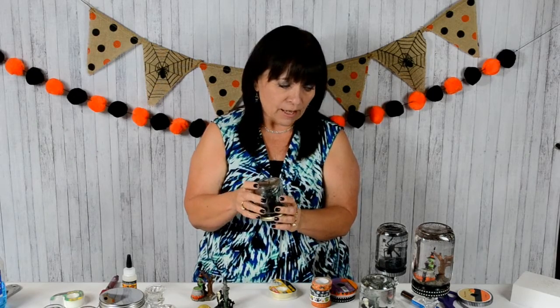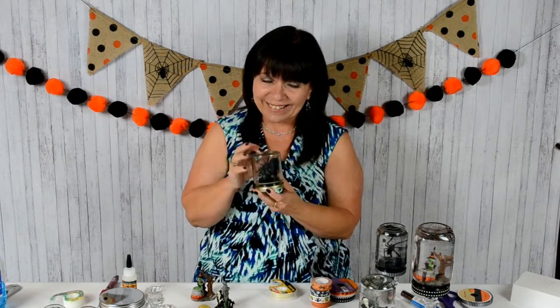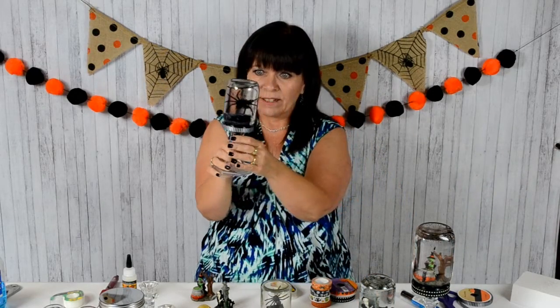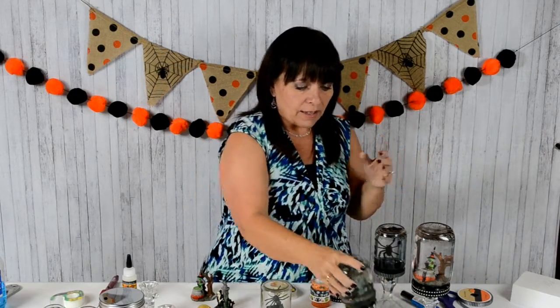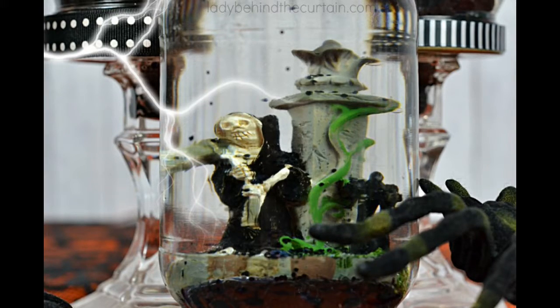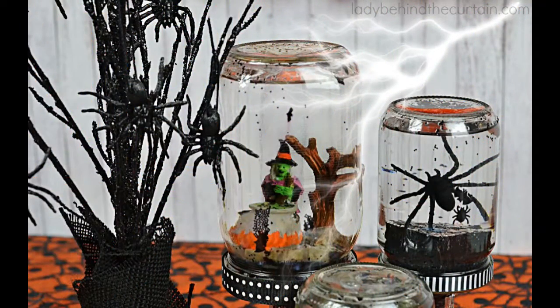I'll have details on the blog post with really good pictures showing how I did it. Once you have that all done, you've got the coolest decoration. Look at these — I got these at Dollar Tree, glue it on, and look at this fun thing! You can have all different levels because you've got different sized jars and all different things. Click on the link below for a close-up look at how to make these fun spooky Halloween globes, and for more Halloween ideas visit ladybehindthecurtain.com.